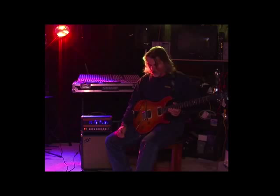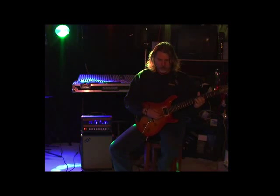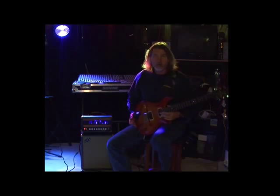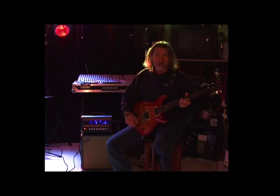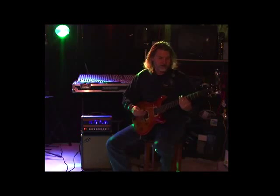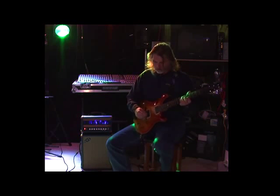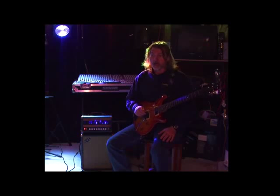We'll start out showing you what the clean channel sounds like — no effects, no boost, just the clean channel. Now I'll shuffle through the different pickup settings. The guitar I'm using is a 1993 PRS CE-22. I figure a lot of guys have PRSs, so this would be a good one to demo this amp with. I'm in the bridge position going to the in-between. Now let me show you the mid boost — this actually adds quite a bit of gain, and you can use it to overdrive the clean channel and get it a little dirty.